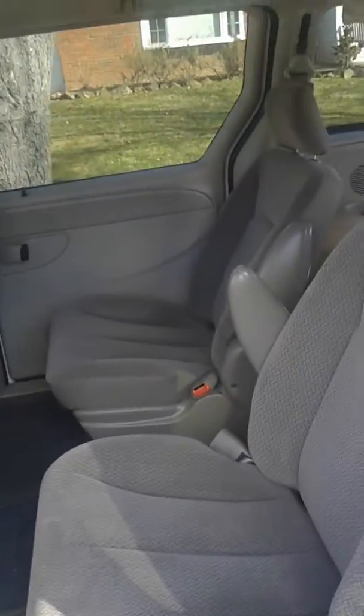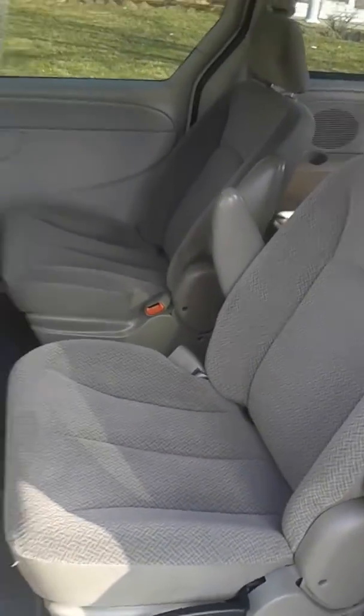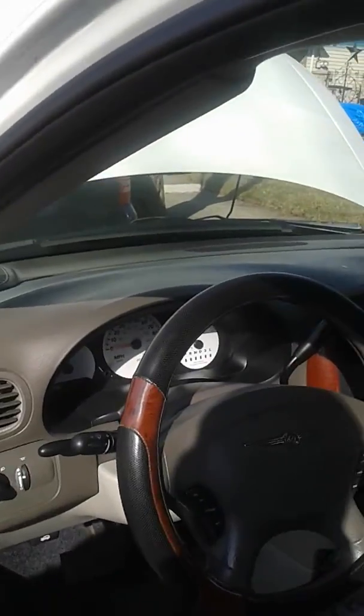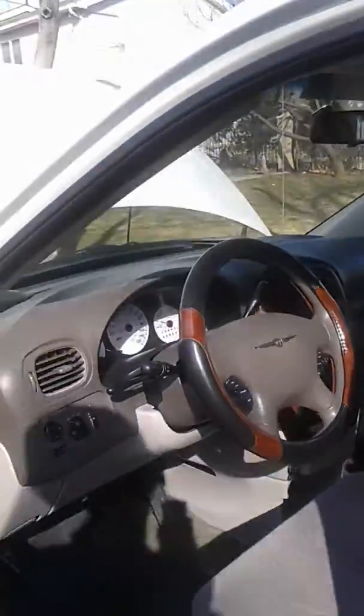Here's the inside, and here's the front. We got a temperature thing up there — looks like it's 45 degrees out today. And here's the back.